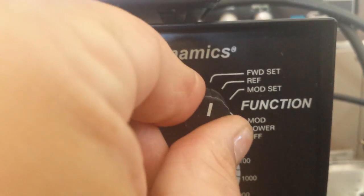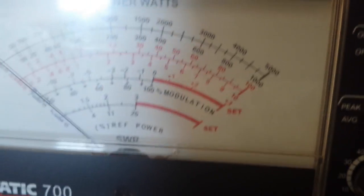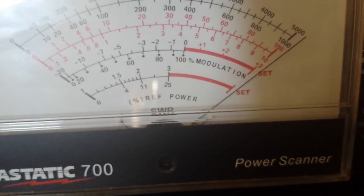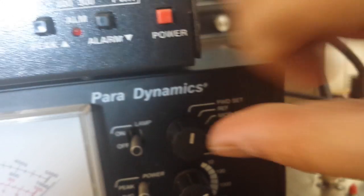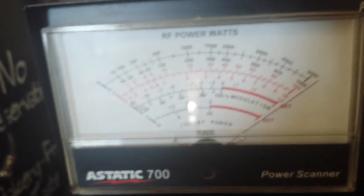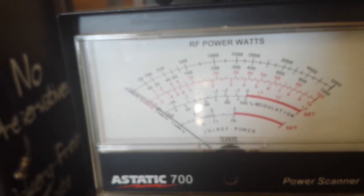Now let's go over to the Sysmatic 700. Put it in forward set, key the mic. There's a knob right here which is SWR — turn it all the way to the set at the end. While you're still keyed, come up here and turn it one notch down to reflect. And see it drop down to virtually nothing.